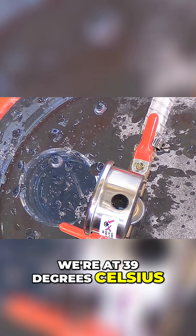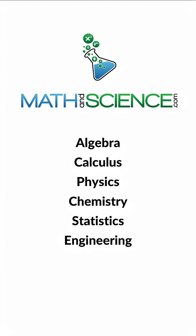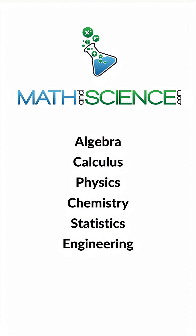We're at 39 degrees Celsius. I know it's a little hard to see here with the fog. That's about as good as this vacuum pump can go. Learn anything at mathandscience.com.